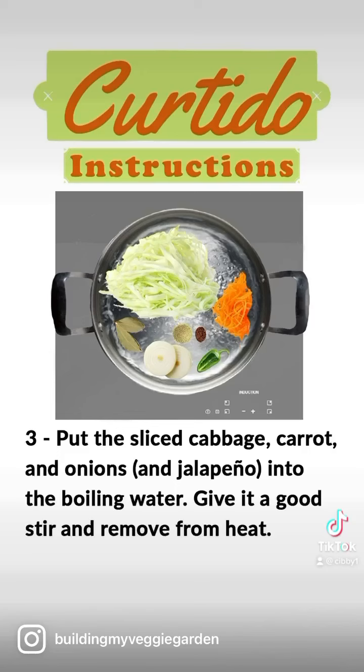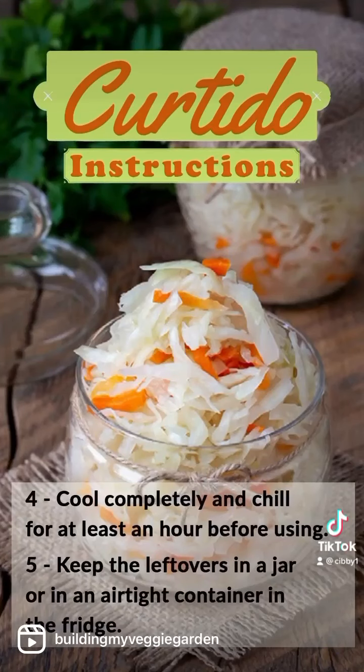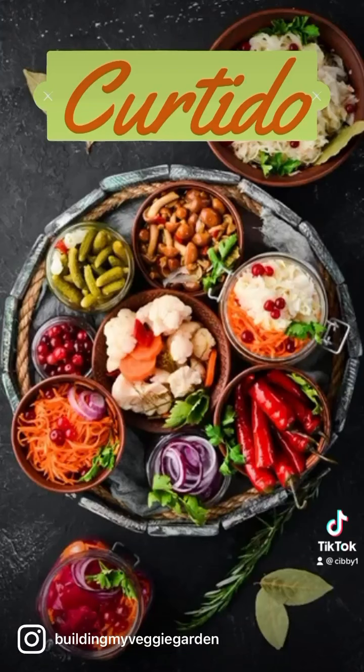Give it a good stir and remove from the heat. Cool completely and chill for at least one hour before using. Keep the leftovers in a jar or in an airtight container in the fridge. Best of all, you can use this recipe to quick pickle other veggies and keep them in your refrigerator for a couple of months.